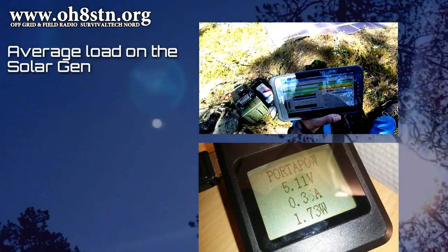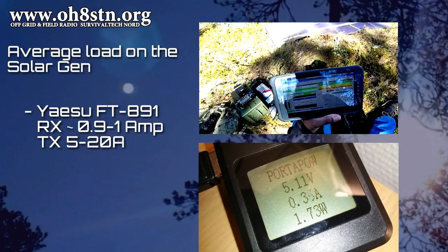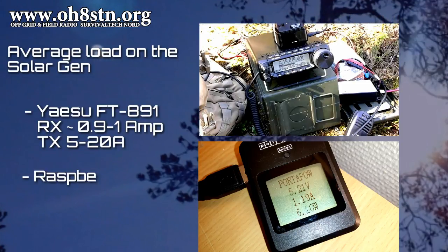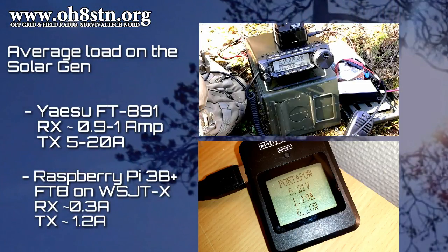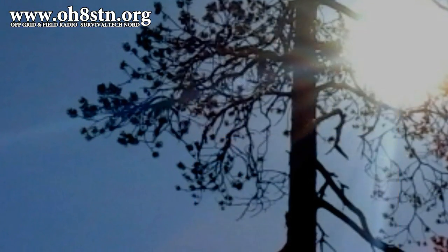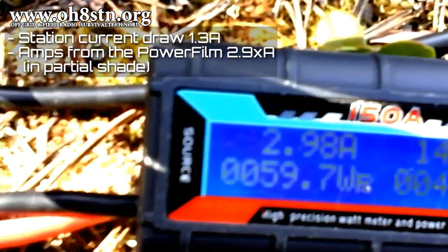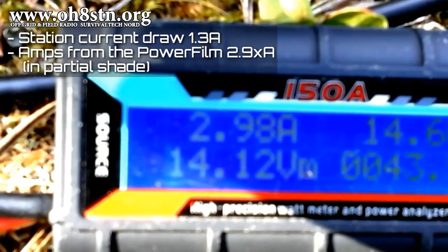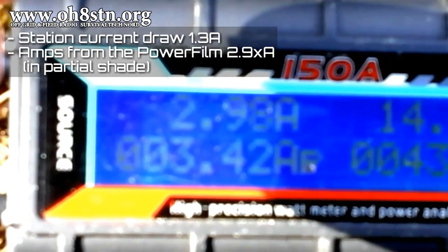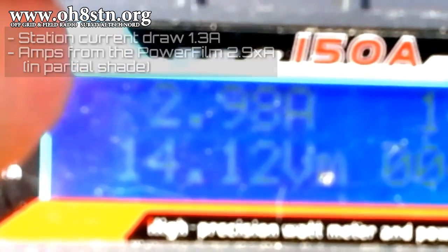Let's look at the current consumption during the weekend. From a previous video we already know the Yaesu FT-891 takes about 1 amp on receive and anywhere from 5 to 20 amps depending on output power and mode. The Raspberry Pi running WSJT-X in FT8 mode drew 0.3 amps on receive and 1.2 amps on transmit. During the worst times of day we were pulling in just under 3 amps from the Powerfilm, while the FT-891 and Raspberry Pi together were only pulling 1.3 amps — leaving a 1.7-amp solar surplus. That explains why I was able to get away with such a small lithium iron phosphate battery.